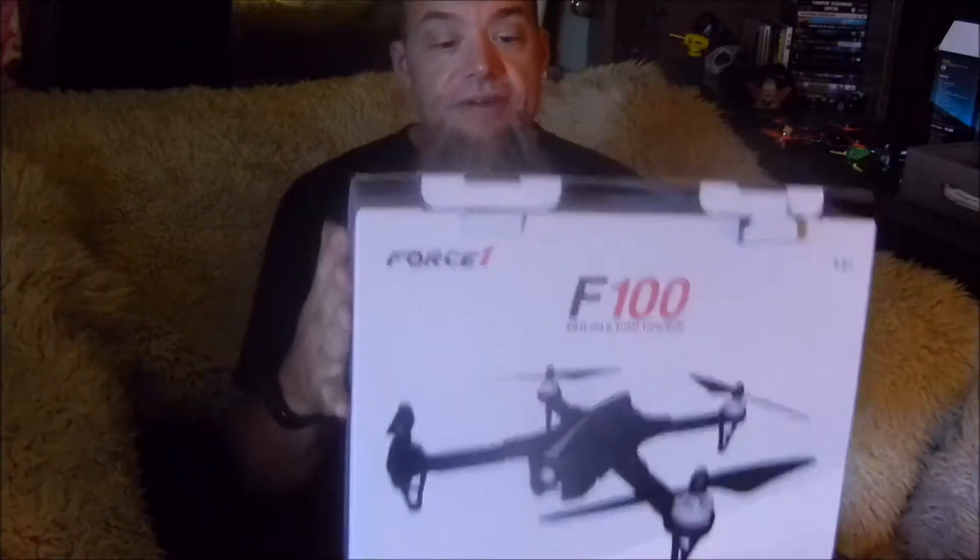You're going to be really excited with Force 1. This is a very affordable product. This is actually the third Force 1 I've had - I had a Ghost which is very similar; I'll throw links below. Their customer service is amazing, and that's why I'm showing you this today.